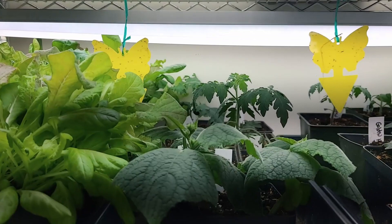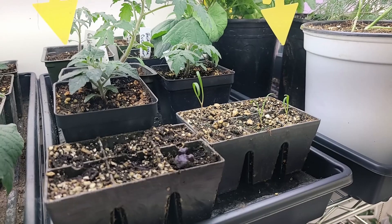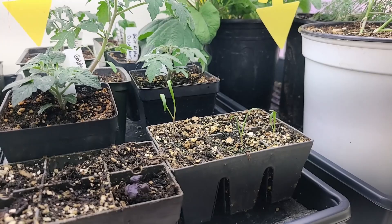Here we have some tomatoes and cucumbers. I have some friends coming over to pick these up because they're extras. And here's some spinach — I had planted spinach a month ago. I soaked these spinach seeds about six weeks ago, then put them in my aero garden, kept them a little wet, and they had not sprouted until yesterday. It's taken six weeks to get them to sprout. I'd actually given up on them.